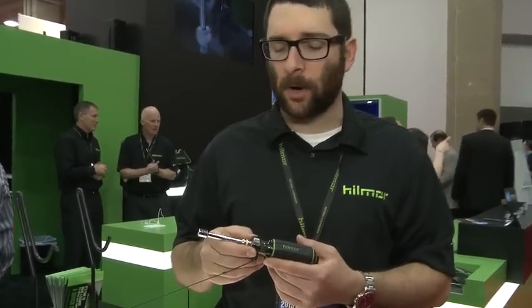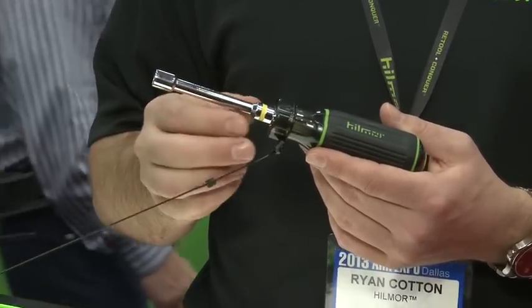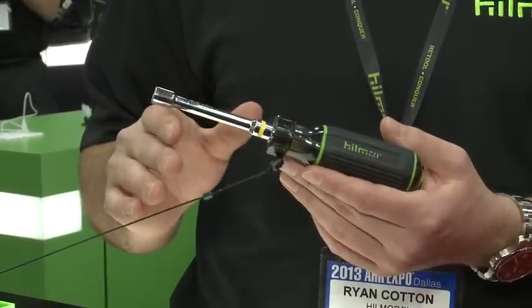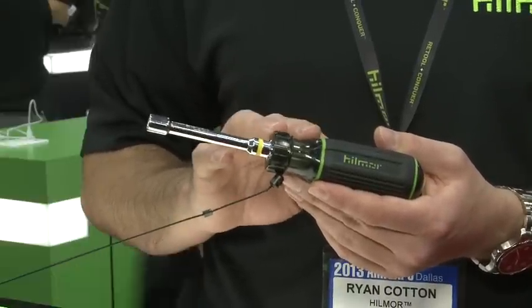The quick change nut driver by Hillmore is our innovation on a standard nut driver — we've changed everything to make it easier for the HVAC tech. Through market research, we found that quarter inch and five sixteenths are the most used nut drivers by HVAC techs, so we came up with a tool that incorporates both of those into one.